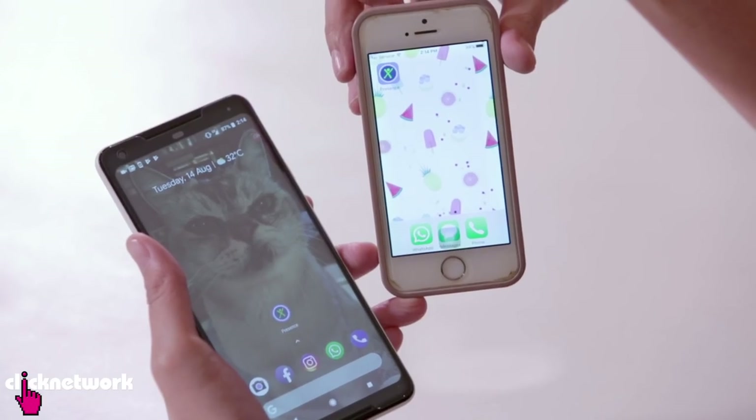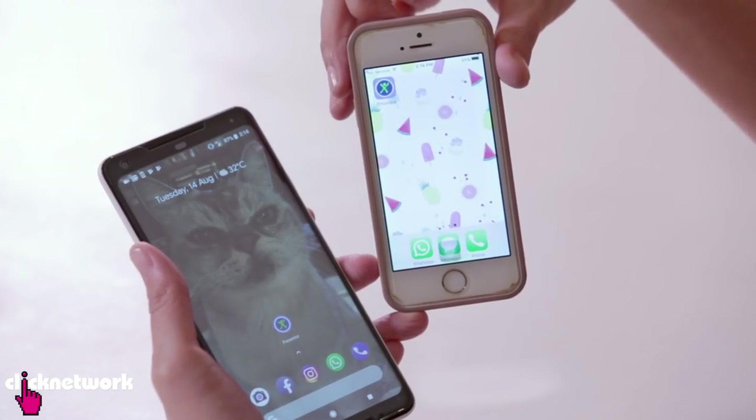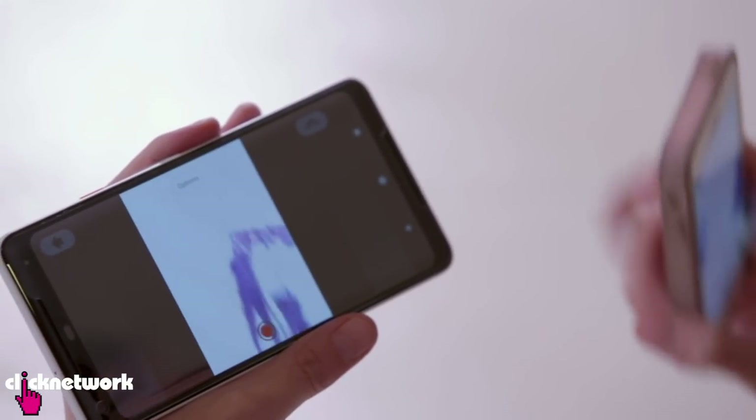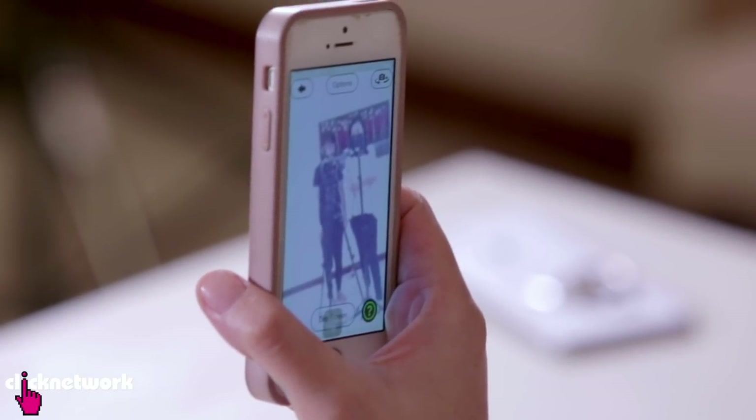If you have an old phone lying around the house that you do not use anymore, you can actually turn it into a security camera or a nanny camera. It is as simple as downloading an app called Presence. So I've downloaded the app on both phones and now they're just syncing up together. My current phone is acting as a monitor and my old phone is acting as the camera.